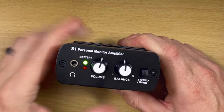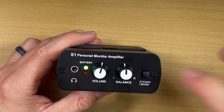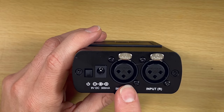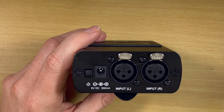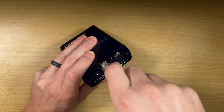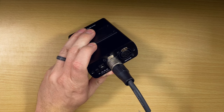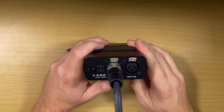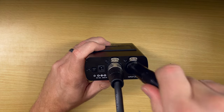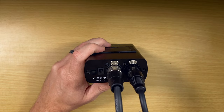You have a volume control and a balance control, which matters with mono or stereo — I'll show you what that means in a minute. On the back, you have the power input and two XLR inputs, which is really nice. In order to use this, you're just going to plug in whatever signal you're trying to send to this headphone mixer. If you're getting a single in-ear monitor send and just want to run it in mono, you have that option, but this does run in stereo.